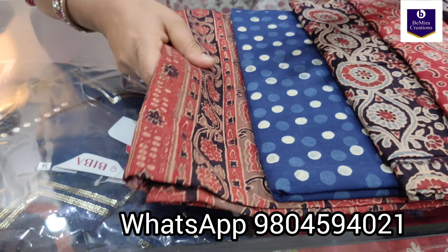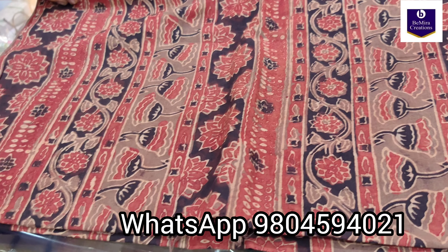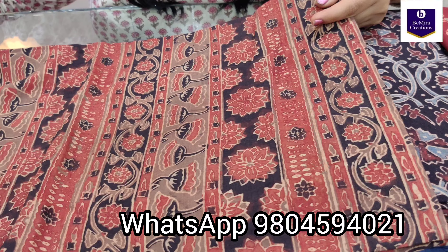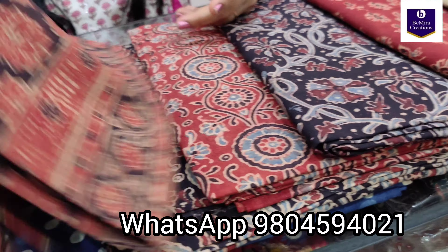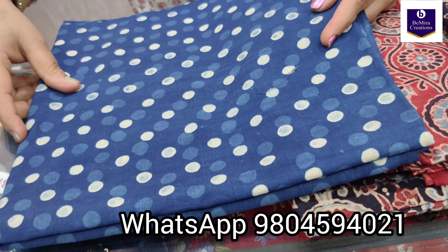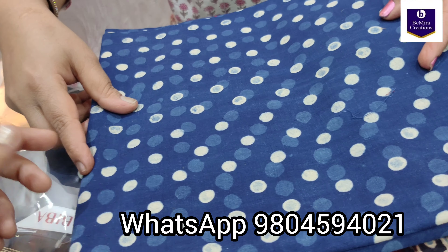Coming to the next one, it's in a beautiful beige color — or coffee brown color actually. See the beautiful floral ajrak hand block printed motif. All are in pure cotton and natural dyed, 2.5 meters with 44 to 45 inches of width. Now this one is in indigo, ajrak print in a circular pattern — a different motif.